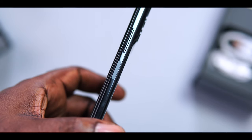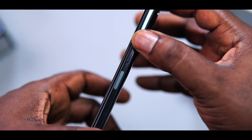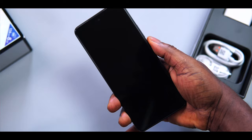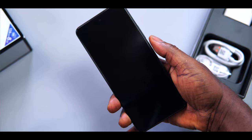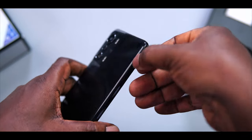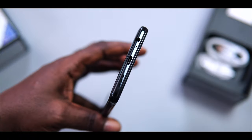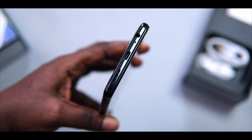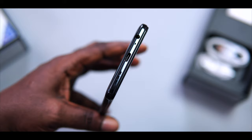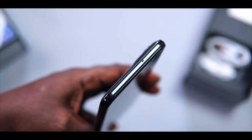On the right side of the device we've got the power button and the volume rocker keys. The power button also serves as a fingerprint scanner and it is fast — very fast and reliable, basically one of the fastest fingerprint scanners I have used. To the left, we've got a SIM tray that can take dual nano SIM and a microSD card. At the bottom, we've got a 3.5mm headphone jack, a microphone, a USB Type-C charging port, and a speaker grille. On top of the device there's another microphone for better call reception.